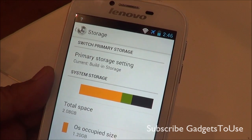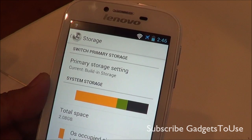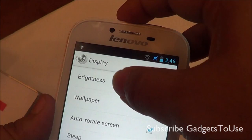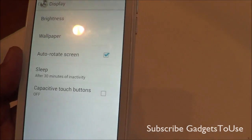There is an option to change the default install storage location, so you can change it to the memory card if you add one. You can install apps to the microSD card, but we can't confirm whether you can move apps to the SD card or not. The device also has support for automatic brightness.